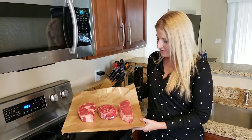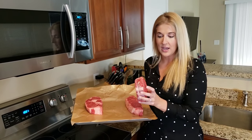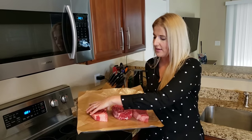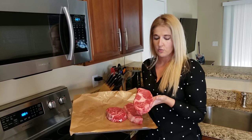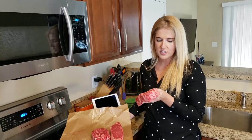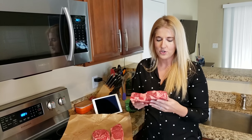Today I have a prime strip, a rib cap wrapped up and tied, and then I also have this beautiful almost two-inch thick ribeye that we are going to do. This is probably the one we're going to follow through the entire process and show you how it's done.